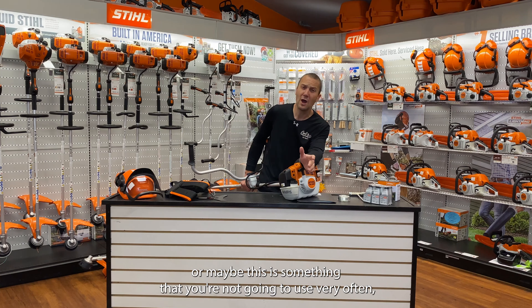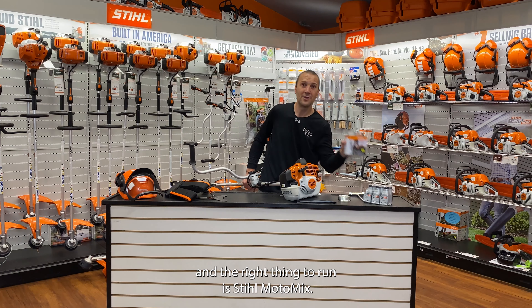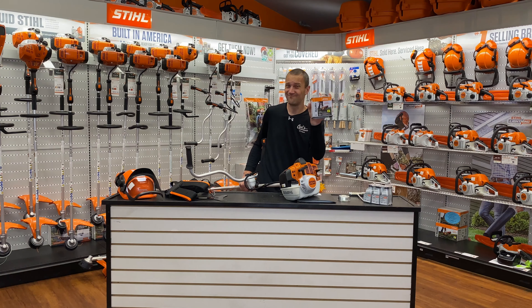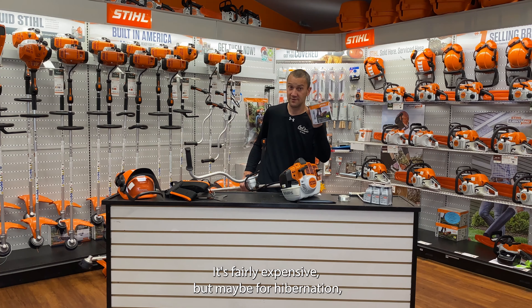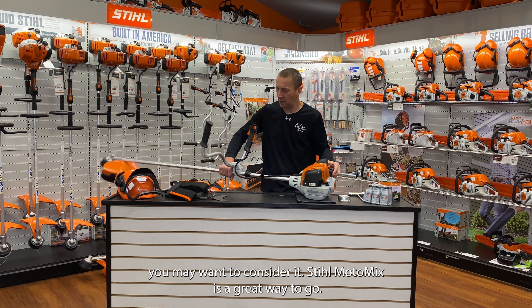Or maybe this is something that you're not going to use very often, and the right thing to run is Stihl MotoMix. If you're not running this all the time, that's fine — it's fairly expensive, but for hibernation you may want to consider it. Stihl MotoMix, great way to go.